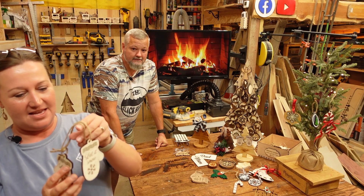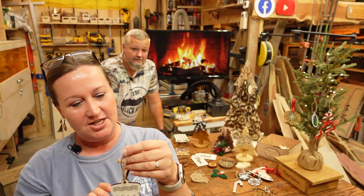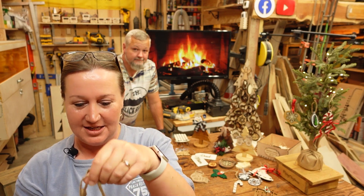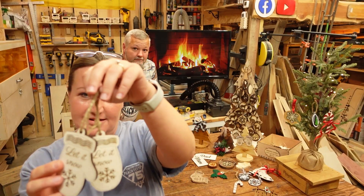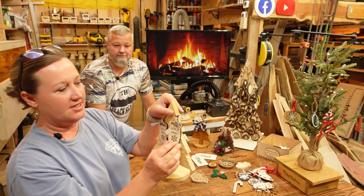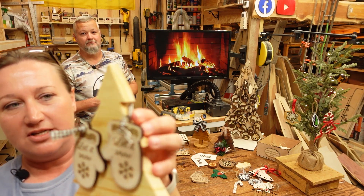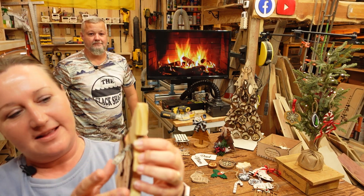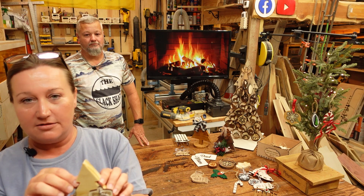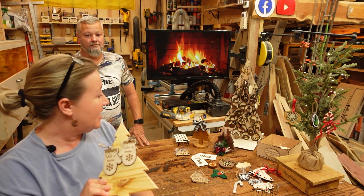And then the last one is the mittens — same kind of thing, I wanted something in pairs. One of the things I like about this is it just kind of hangs over the branch, so you don't have to have a hook. You can also tie these around your gift to help with the wrapping, or you can take this and put it over a little candle to add a little something extra.